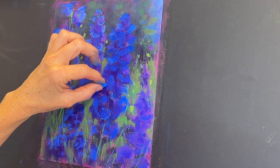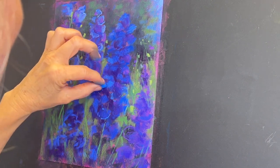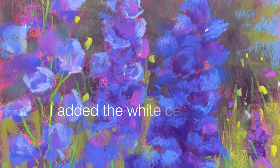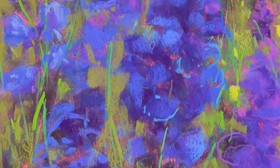Now I'm going to show you the reference image again. Can you see it's brilliant blue? Can you see the hints of purple in it? That's why I almost always combine some purple within my blue flower paintings.